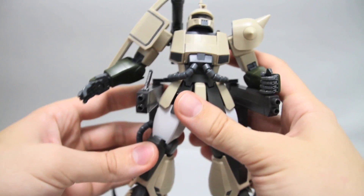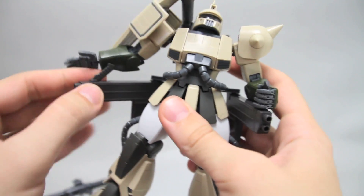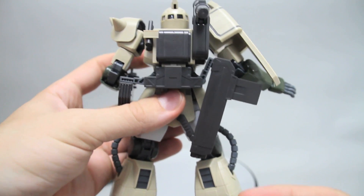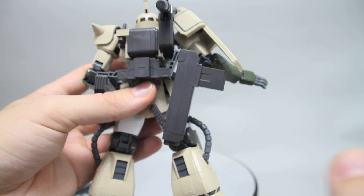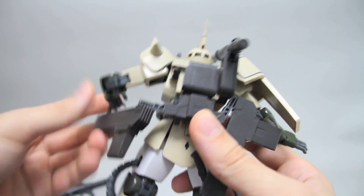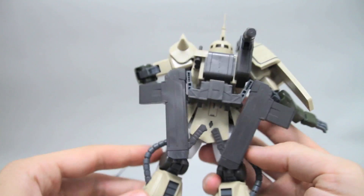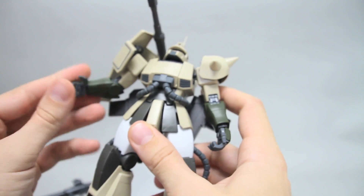These cannons on the side can be rotated around and then brought up like this to just kind of chill in the back if you don't want to actually be using them. So it just comes around like that, and now it's not using the cannons.